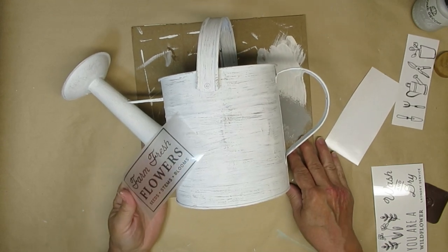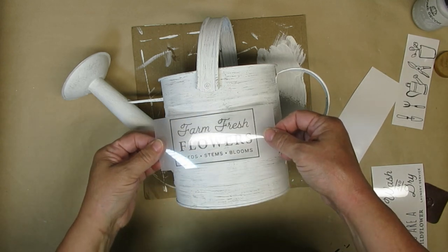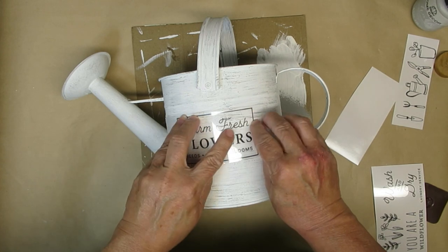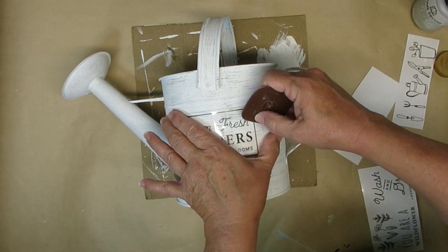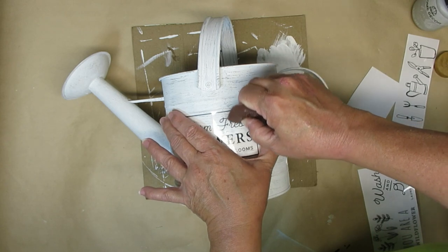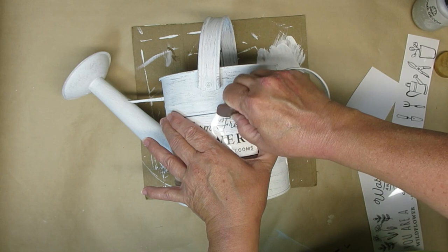My sweet subscriber Pam sent me a whole bunch of Dollar Tree rub-on transfers, and I was so excited to use this Farm Fresh Flowers one on the watering can. I'm taking a plastic scraper and rubbing really hard on it to make sure it all sticks. I did get a couple of spots that didn't stick properly, but that's okay — it looks like it's old and weathered, and that is the goal for this piece.